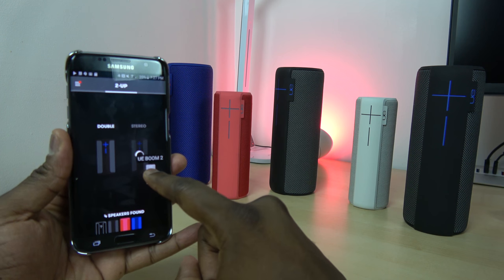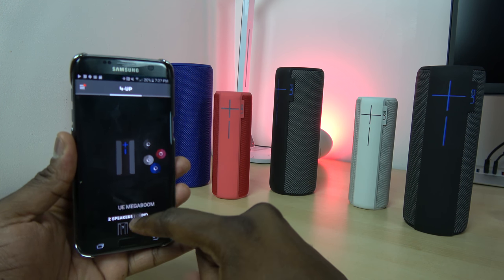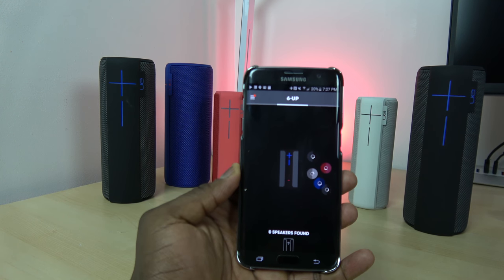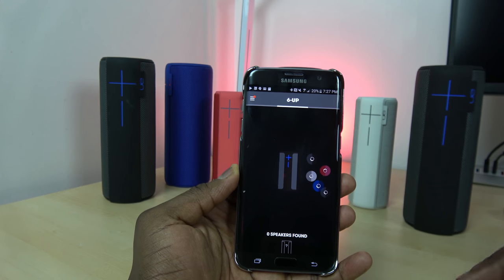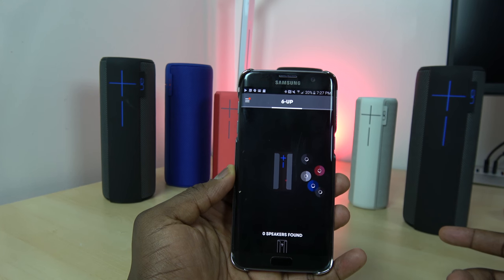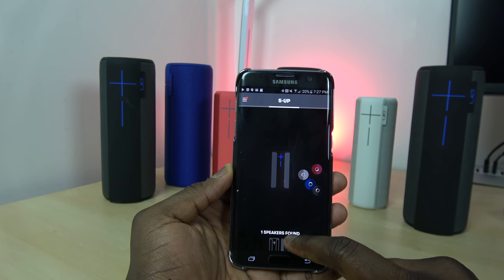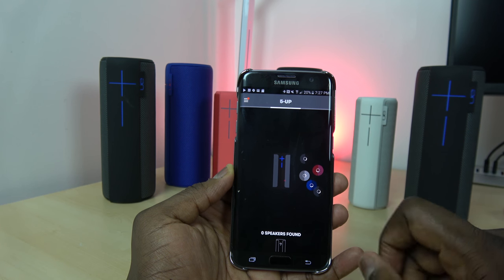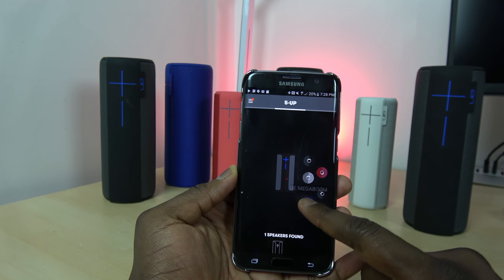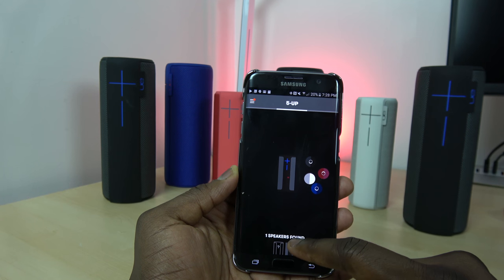I had one speaker playing, and now I'm going to add the rest of the speakers. I can throw in the other five — but again, you can see it now says six up. It will take some time to connect and add all the speakers together. Usually doing one at a time is much better. Sometimes it'll kick one out and bring it back in to make sure the first speaker is linked, then links the others and synchronizes the audio across the board.